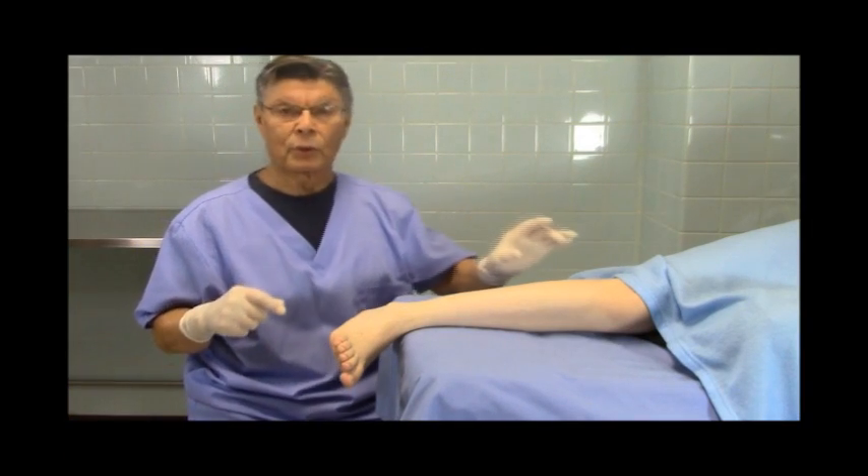Not only as a father, but as an American, we do so much for other people. The greatness of our country, the greatness of America, are its people. Now let's go in and show you how to do this block. Let's review some anatomy.